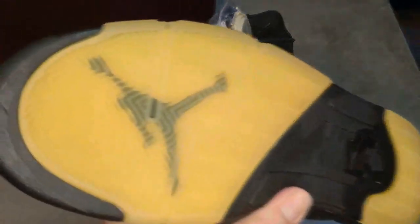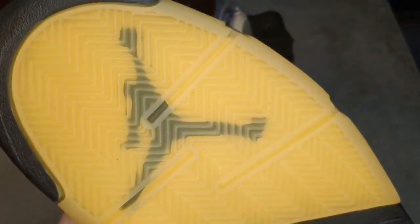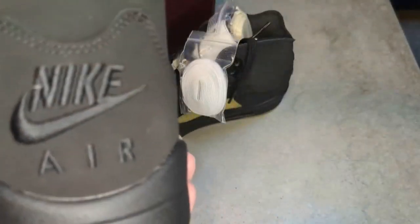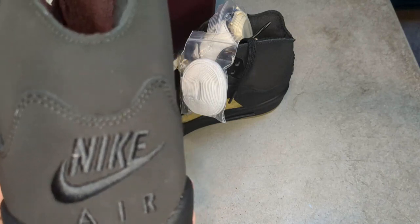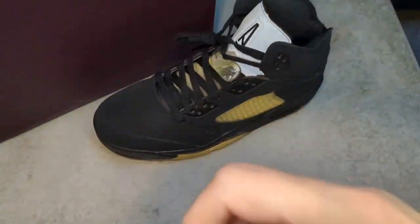Check out your outsole — I love that aged look already, that looks great. Jumpman is there, Nike is there. Aged look with your herringbone, and I didn't even mention Nike Air on the back — that's an absolute must when it comes to the Jordan 5. Love seeing it there.